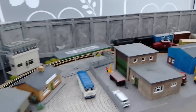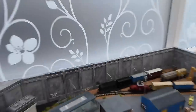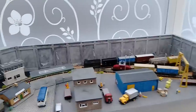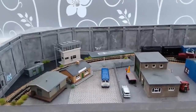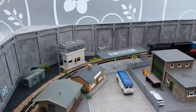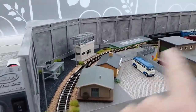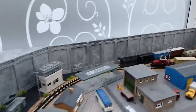This is what you can do when you don't have much space — N gauge provides the answer. This layout is only 29 inches by 9 inches, and it's the classic inglenook. What I've done is taken it back to its original roots: you don't need a separate fiddle yard, because all you're going to do is shunt the wagons in and out, and once you get to the end you put them back and start again.